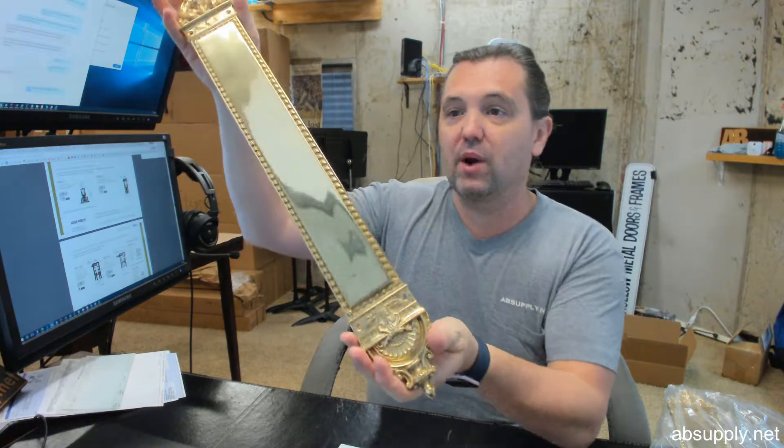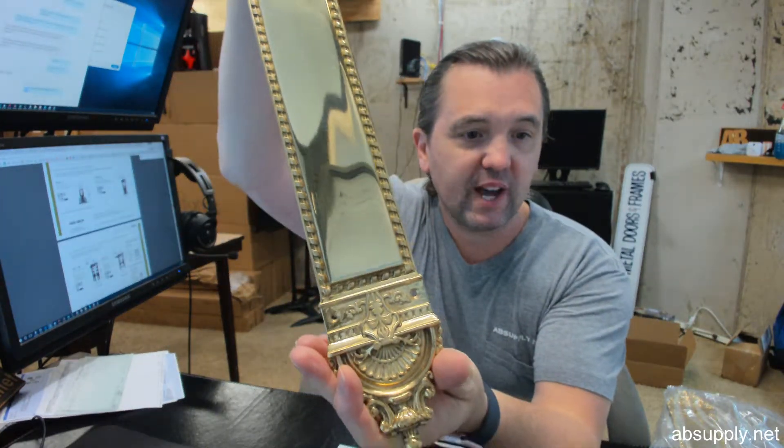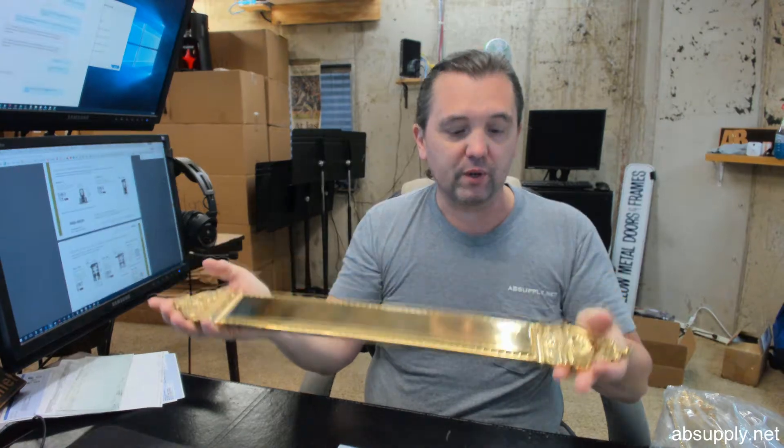There's a link below this video to the manufacturer's page. Along with photographs, there are color swatches of the different colors they can do this in. It's rare that they can't do a finish on solid brass hardware. The link will pull up all the Brass Accents products we sell, a link to the manufacturer's website, and the full product catalog. If you have any questions on the Brass Accents A04-P6600 in polished brass or any other Brass Accents product, please feel free to reach out to us. Thank you very much.